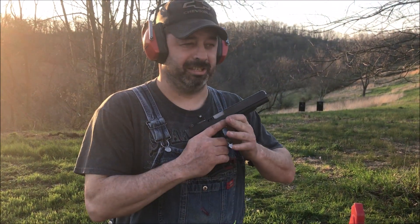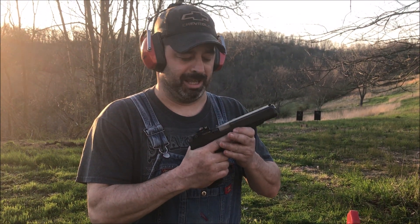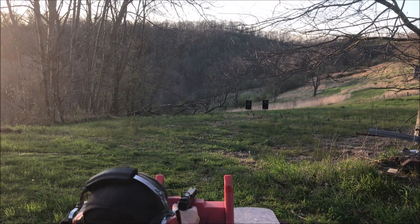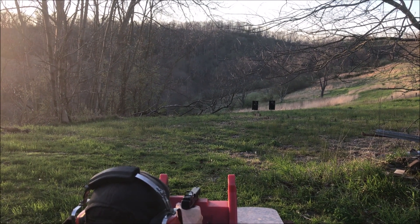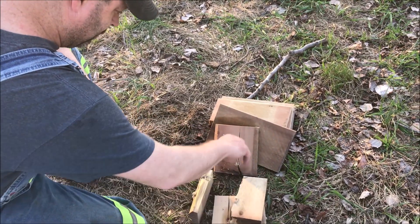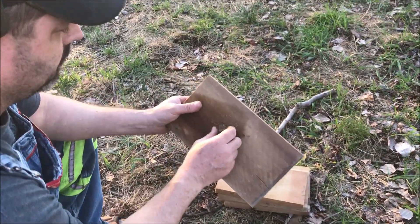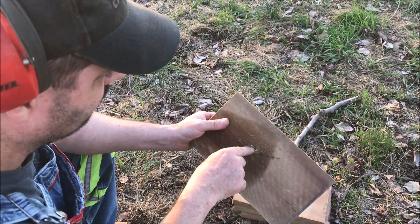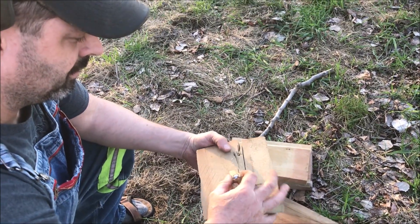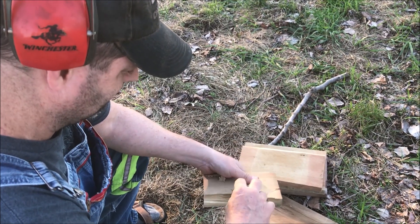Now we're going to see — not necessarily on the same level — shooting 180 grain XDP, 10 millimeter, six inch Glock 40 MOS. One, two, three — four boards, right in there. Excuse me, right here — didn't go all the way through. Two, three boards, end of the fourth.